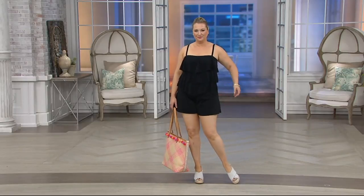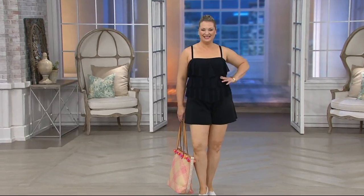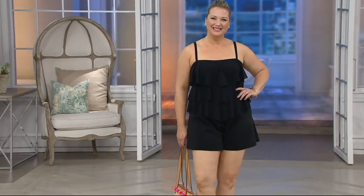What's nice about this is because it has that mesh, you still get all the back, tummy, hips, and thigh coverage that we love from the Rompers, but the mesh is very lightweight.